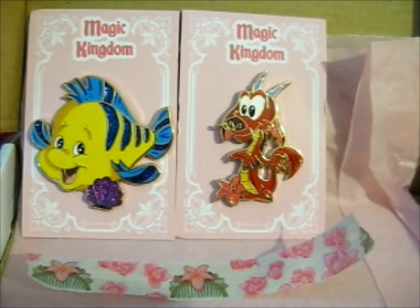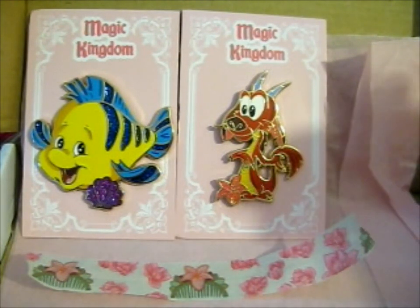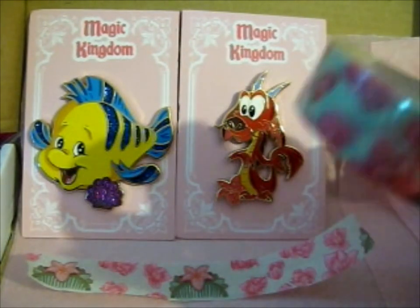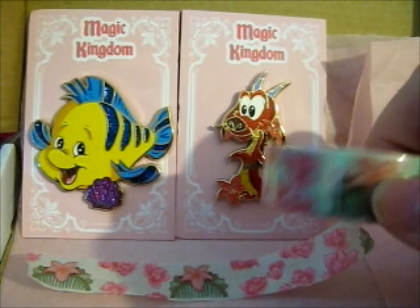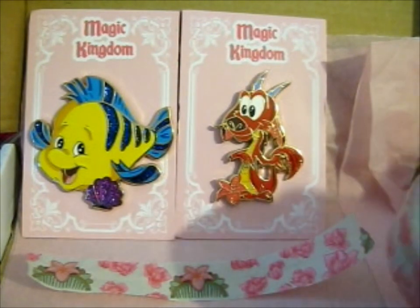I don't think these are cherry blossoms — maybe plum blossoms? I'm not quite sure. It's a pink flower, so... eh. I actually have the version of this as a pin as well.